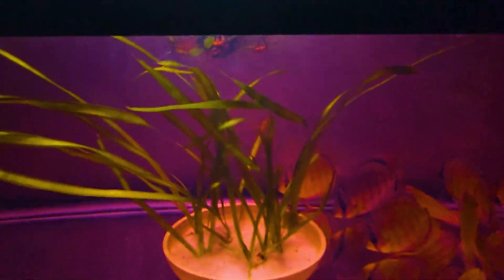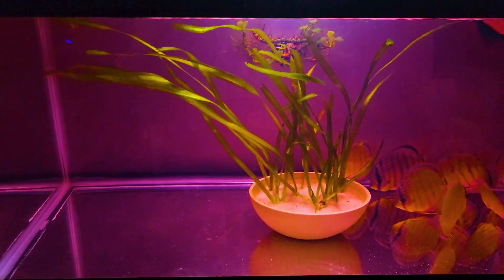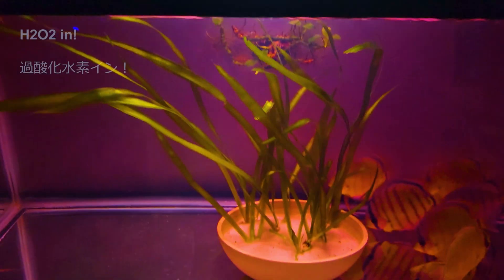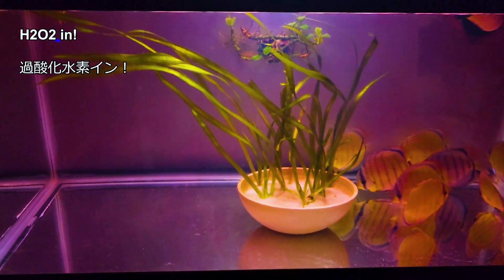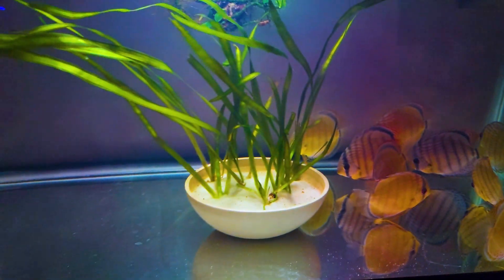After 4 hours, I neutralize it with hydrogen peroxide and do about a 50% water change. It's really fun to neutralize because as soon as you mix it the pink color disappears right away. It can be harsh on fish, so I pour it slowly and try to distribute it evenly.